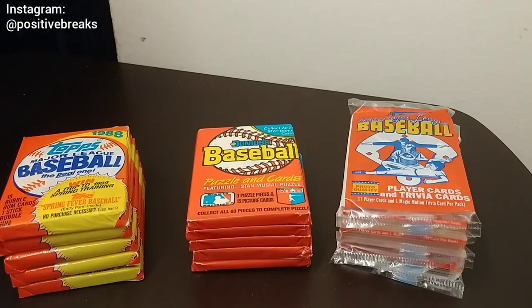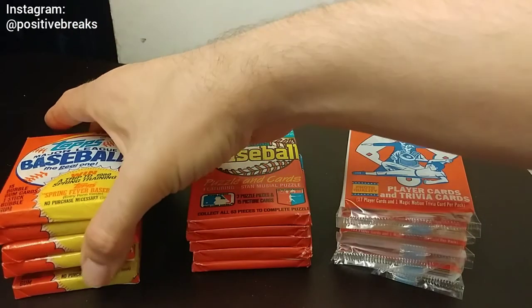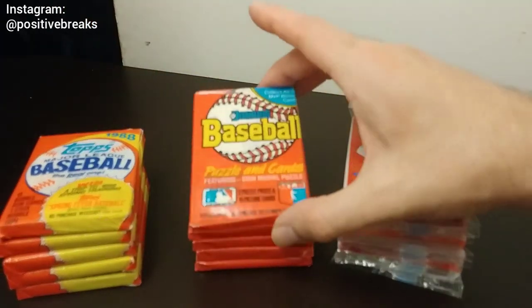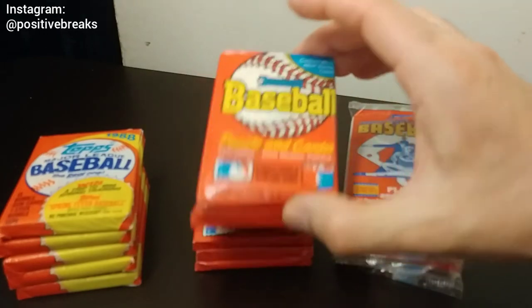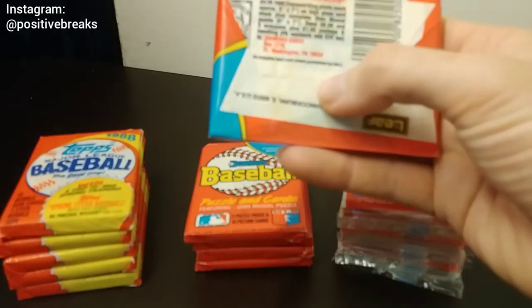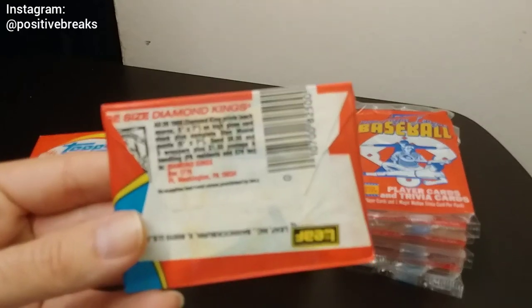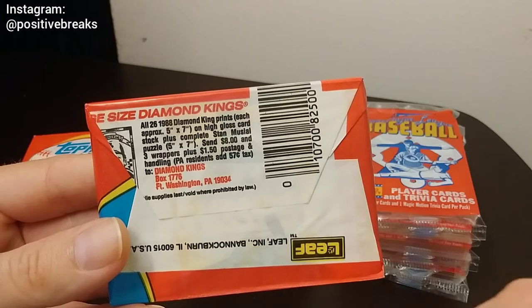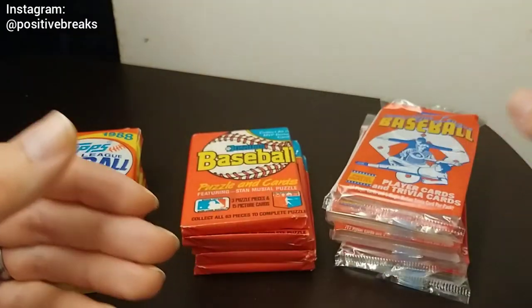Okay so here we are with the camera turned around and we're looking at three stacks of cards. I've got five packs of each. So this is some '88 Topps, some '88 Donruss — I'm pretty sure that's what year this is; it doesn't have the year on the front. If you look on the back it has '88 right here where it talks about the Diamond Kings, and the Google search helps me feel more confident. These are '88s. And then the '88 Score. Five of each.